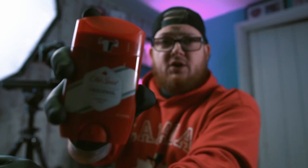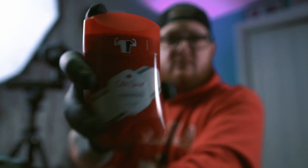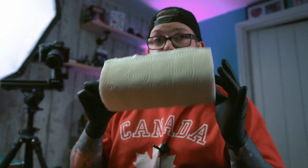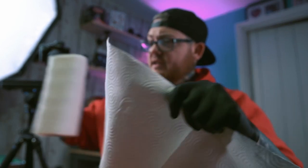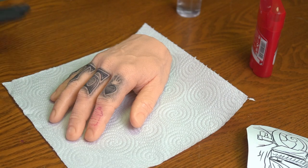Now, what do we need for this process? What Pound of Flesh recommend is Speed Stick, but that's not readily available in the UK, so I've got some Old Spice. You want some of that, some alcohol sanitizer gel, your stencil that you've made, and some kitchen roll.